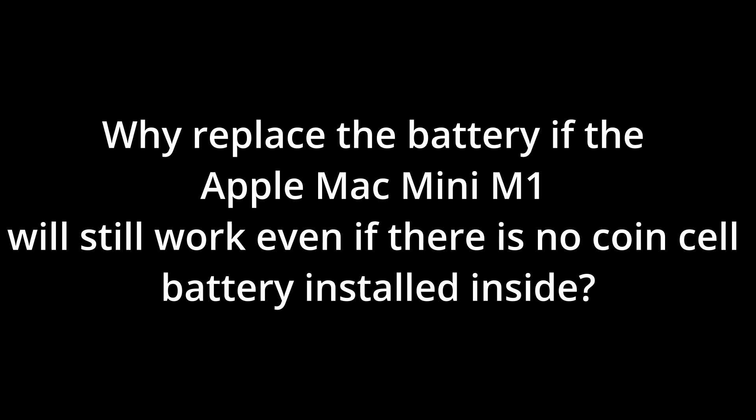Answer: To have the correct date and time always. Even if you shut down and boot up again your Apple Mac Mini M1, you don't need to set it every time you boot the computer up — that is, if you are not connected to the internet.